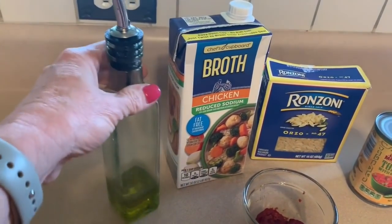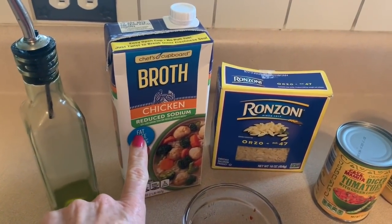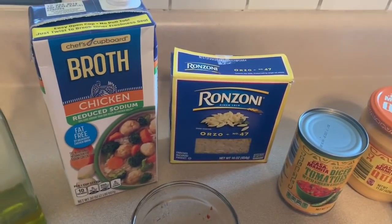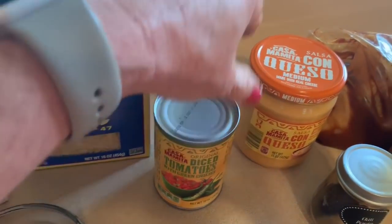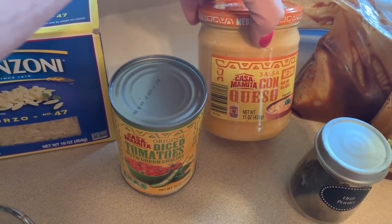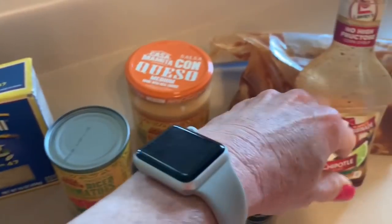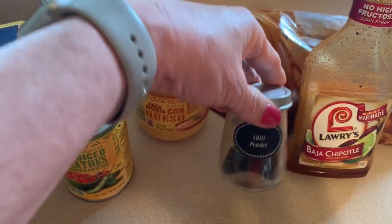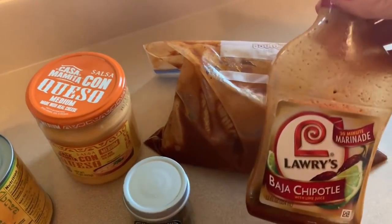What you're going to need for the recipe is a tablespoon of olive oil to cook the orzo in, two cups of chicken broth, two tablespoons of tomato paste, eight ounces of orzo, a can of Rotel diced tomatoes with green chilies, and queso. My favorite queso is from Aldi — it's one point for two tablespoons and it is delicious. We're also going to need some chili powder or southwest seasoning.